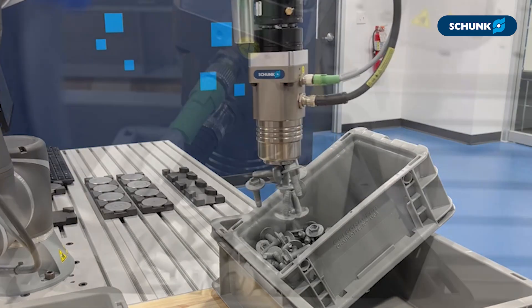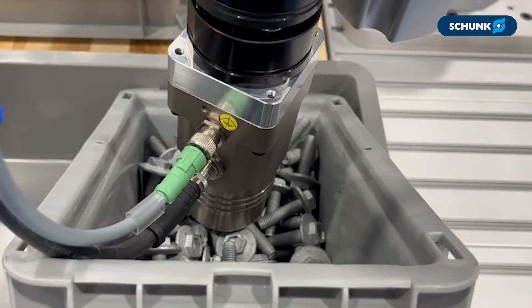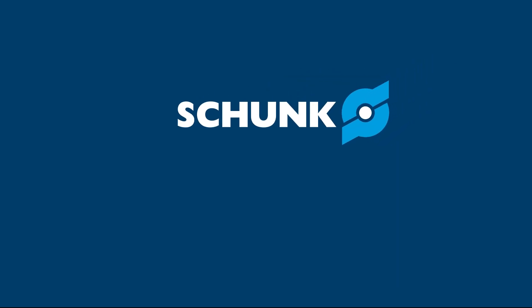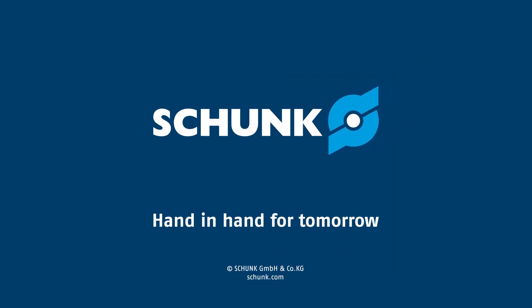EMH operates on 24 volts and digital I/O, making integration simple. Schunk magnetic grippers help improve flexibility for automation. Thank you for watching.